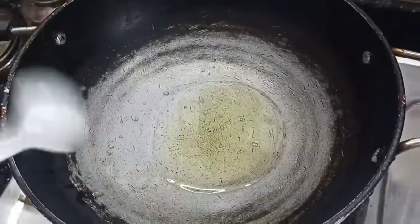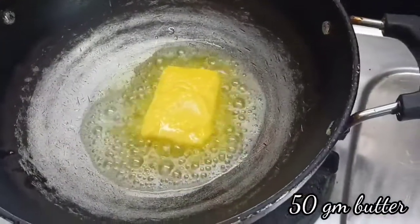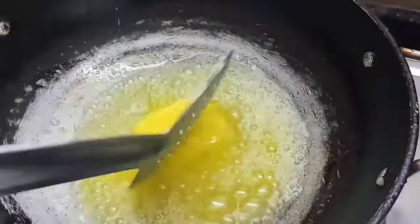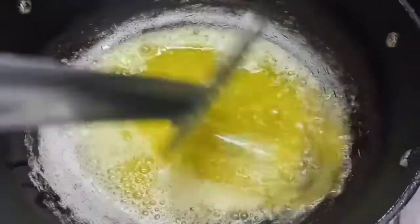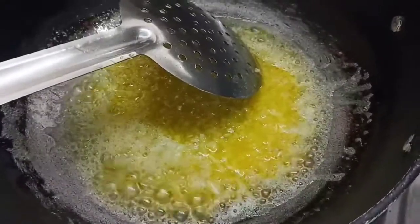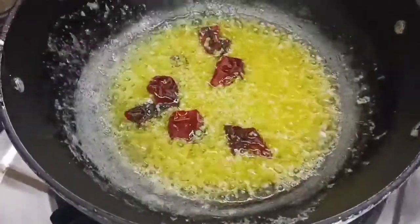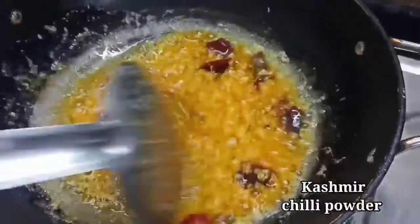Let's make a plate of the pot. Add 3 tablespoons of this dish. Put 50g in a bowl. Put 2 potatoes in the pan and cut them. Put 1 tablespoon of Kashmiri chili in the pan.